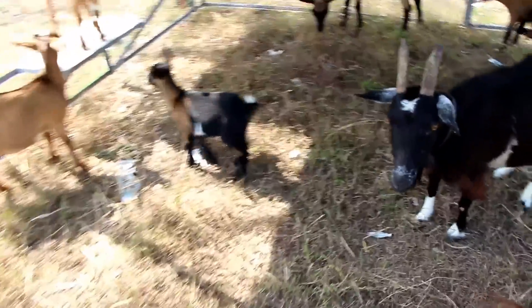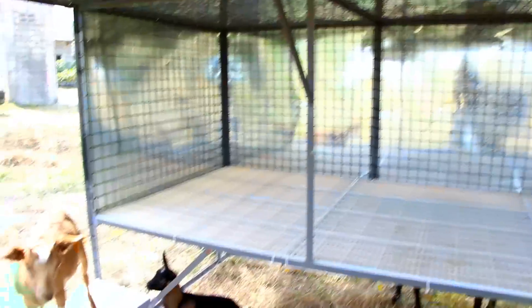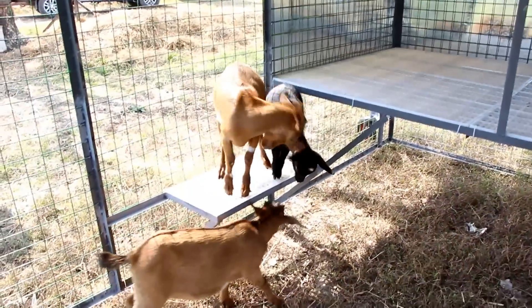Inside we have a mezzanine with plastic flooring so the goats will have an elevated surface to sleep on to avoid catching pneumonia from sleeping on the ground. The kids love to jump around and play on the second floor of the shelter.